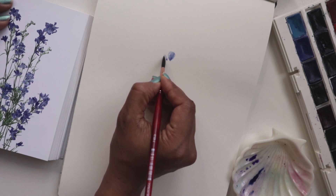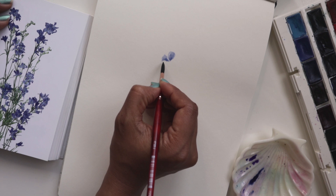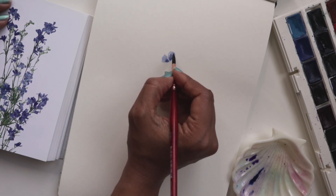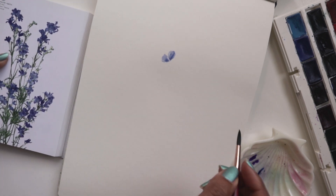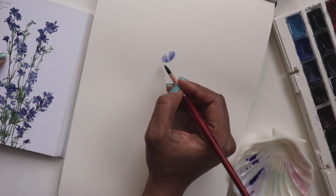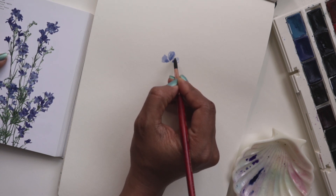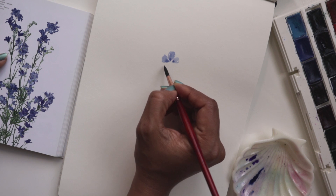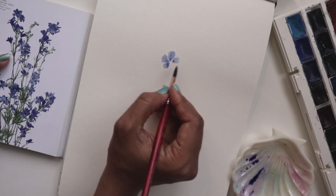We'll do another one over here. Notice how I'm kind of using all different pressure points — pressing down my brush to get more coverage for these petals. And again, let's do another one. I'm leaving white space in between the petals. White space is integral when it comes to a loose style of painting.